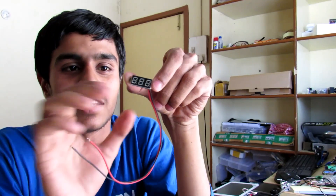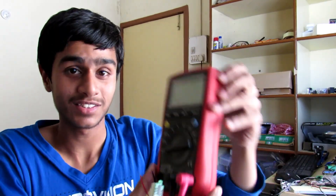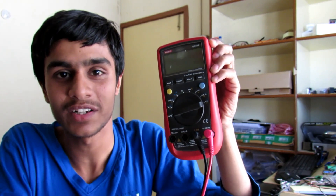This tiny thing is called a mini voltmeter. It doesn't require any batteries, whereas the multimeter requires a 9-volt battery, and it's really small as you can see. Today we are going to make a voltmeter watch, so let's get started.